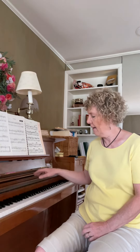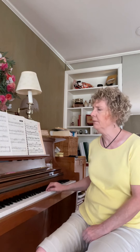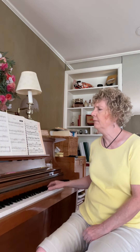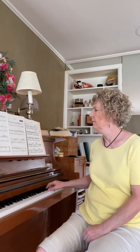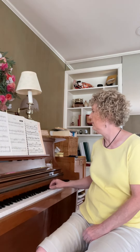I want the wrist to stay unlocked, but just not be dropping up and down. Here's what it would look like. It doesn't get in the way of the phrase. Dropping with the wrist is a technical problem and it always causes a musical problem. So now you know how to fix it.